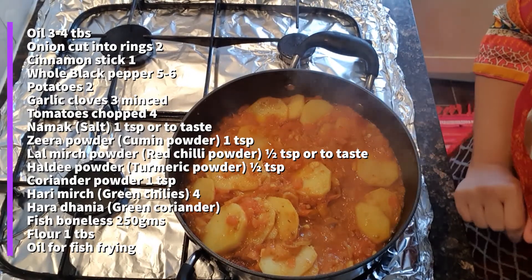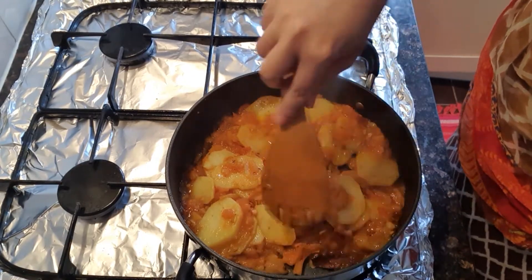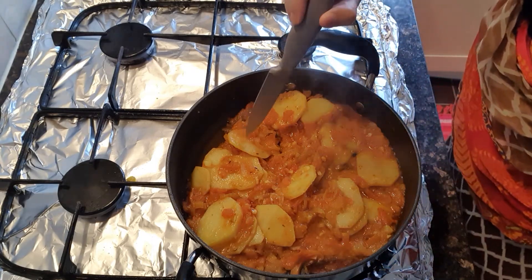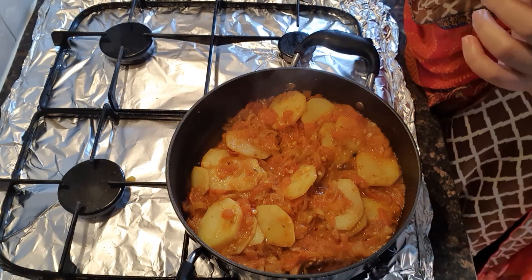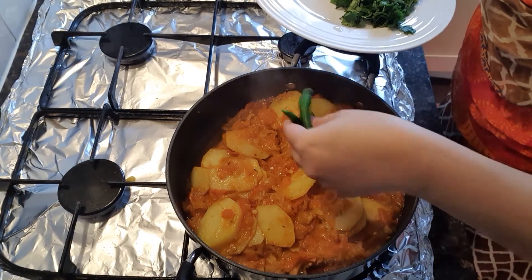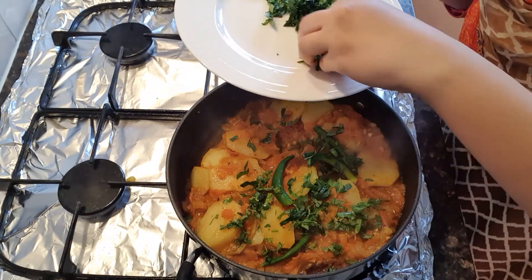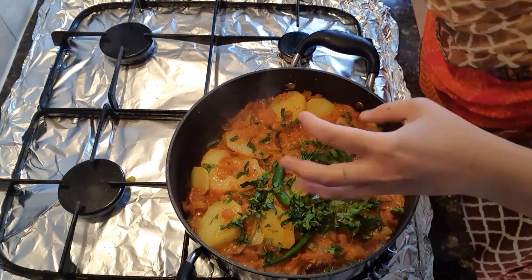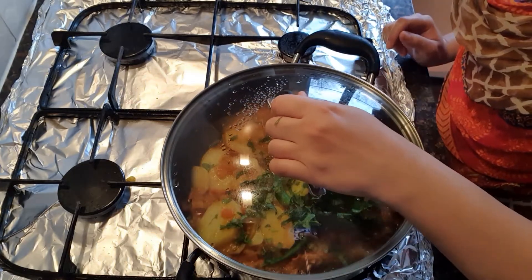The masala is ready after about 10 minutes. This is a good olive oil. I will add 4 green chillies and 1 tablespoon of fresh coriander, and cook for 2 more minutes.